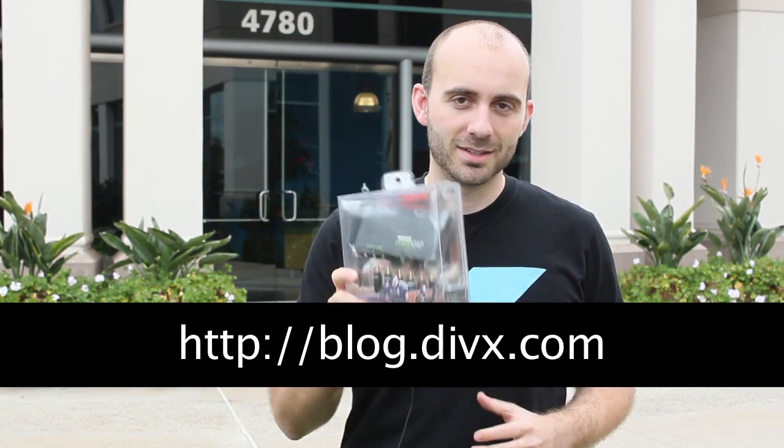So as you can see, we had a good time and we thoroughly enjoyed testing the Roxio game capture device. They included a couple extra units when they shipped them out to us, so we're going to turn around and give them away to you guys. All the details will be on our blog — go to blog.divx.com to see how you can win a couple of the Roxio game capture devices. See you guys next time.